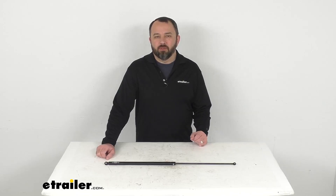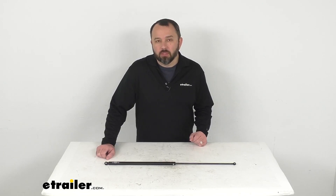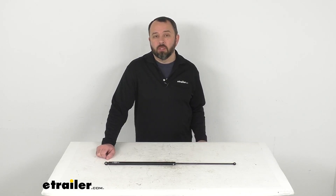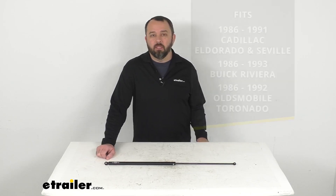Hi everybody, Andy here with etrailer.com. Let's take a real quick look at this custom fit hood lift support. This is going to replace one worn or damaged loop mount gas strut on your vehicle.